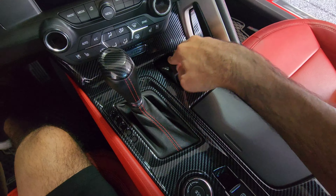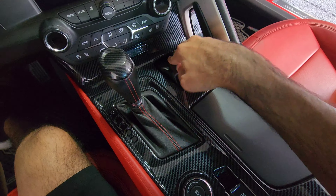Alright guys, there's the carbon fiber install for the interior. Links will be down in the description below if you want those for your Corvette C7. Anyway, this is it — just a quick install video, we've got more installs coming so stay tuned. Don't forget to comment, like, and subscribe. The Rogue Vet out — peace.